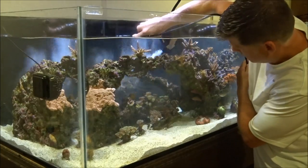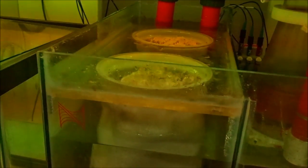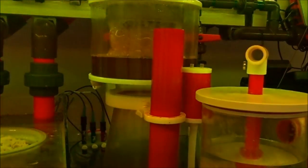Water change day is also when I do my filter socks here. I don't change them once a week — I should probably do that more often but I don't. My skimmer cup normally gets changed twice a week, so I'm due to change that too.